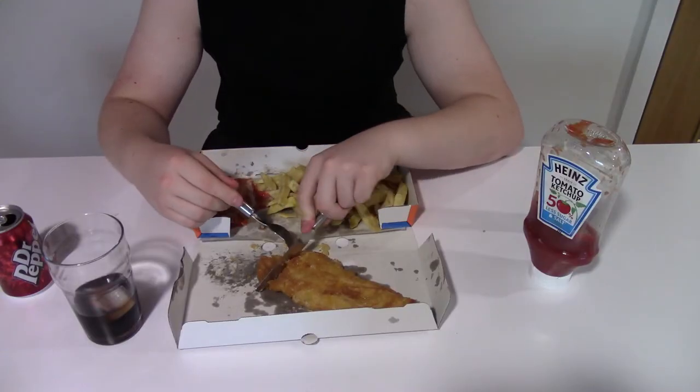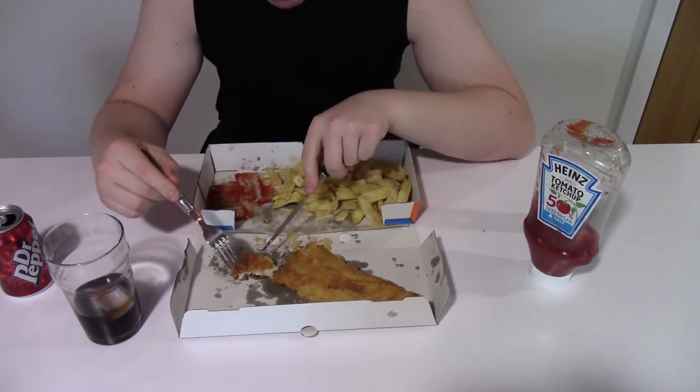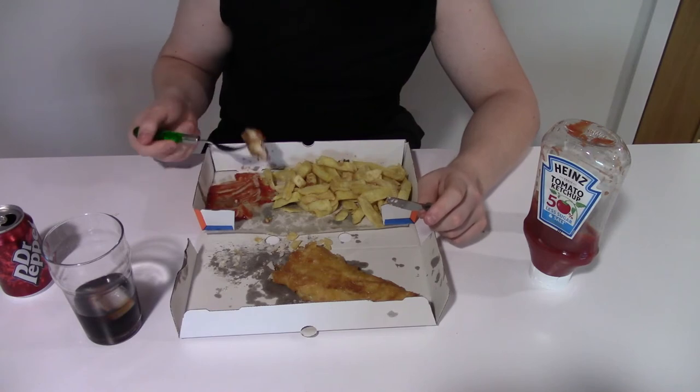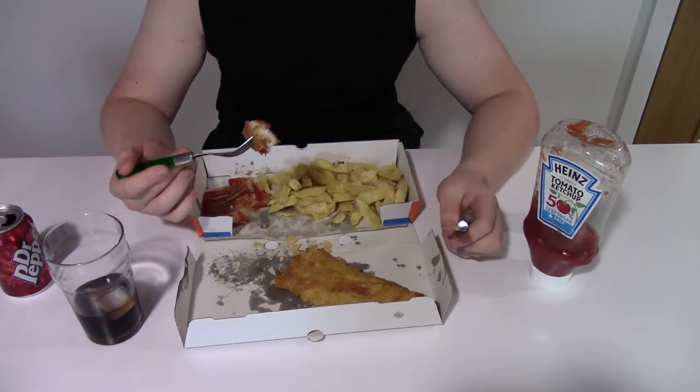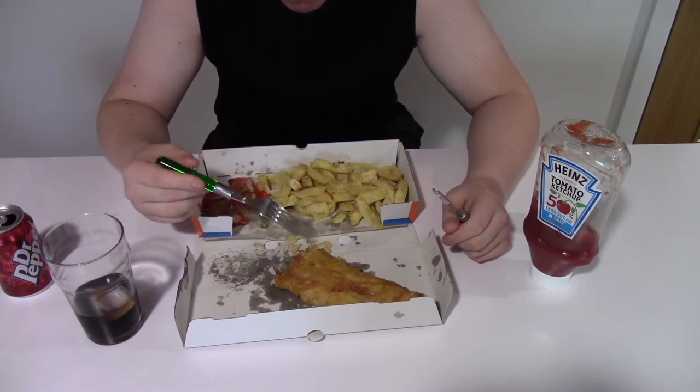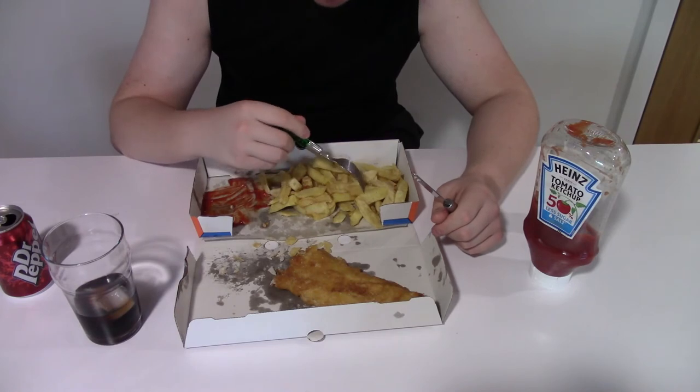Getting off topic a little bit — these fish and chips are absolutely fantastic. I got these from a chippy just up the road, delivered. I could have walked but because I'm making this video I got it delivered while setting everything up. It took about 20 minutes for them to come, which was really impressive. They taste absolutely fantastic and they're not cold either, which is always a concern with takeaway food. Very well done.